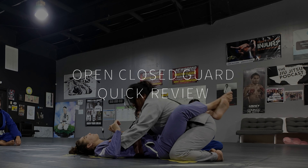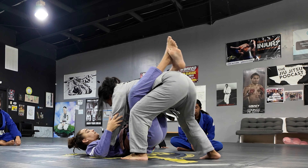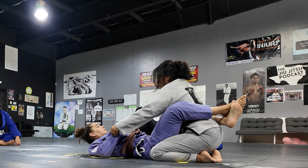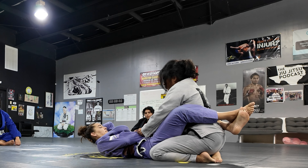We reviewed a couple of guard openings. For the first one, you take both hands, grab the lapels, and frame into the armpits. From there you're going to stand up — either foot can come forward first and the other foot stays behind. You need to have a staggered stance in order to make sure that you have a good base.